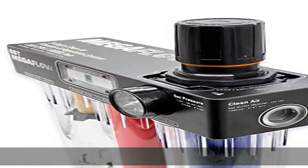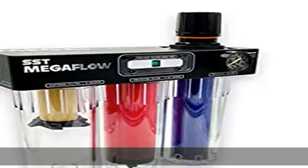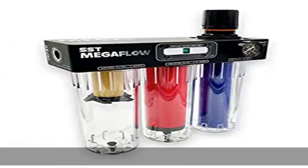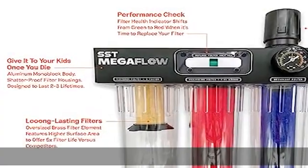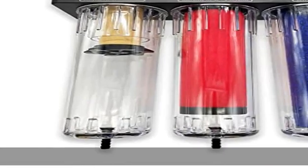Stage 2: Coalescing filter — high-quality coalescing material removes 99.99% of the moisture, oil, and debris particles up to 0.01 micron. A pneumatic filter status indicator lets you know when to replace the filter for maximum performance.